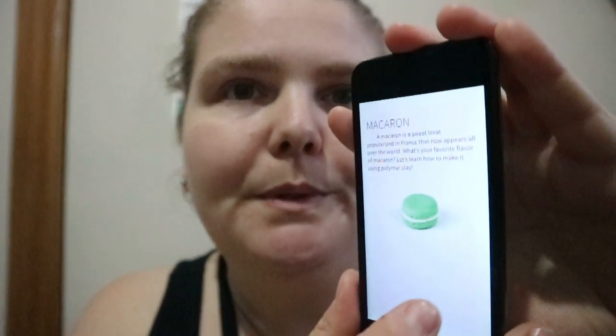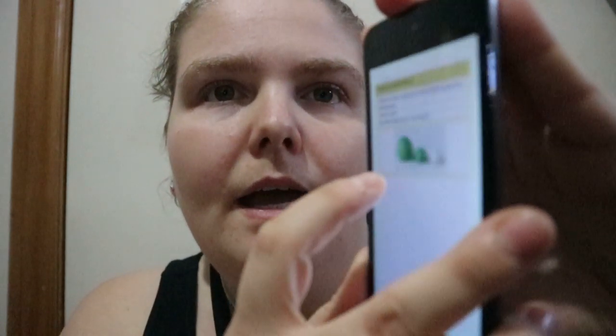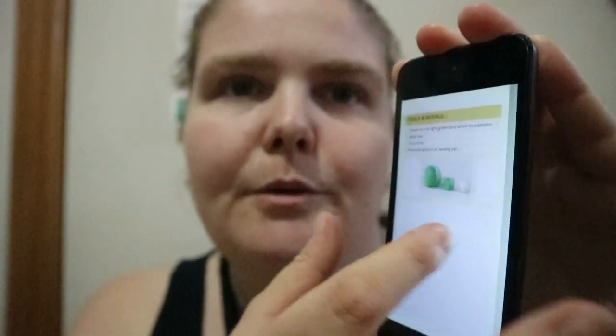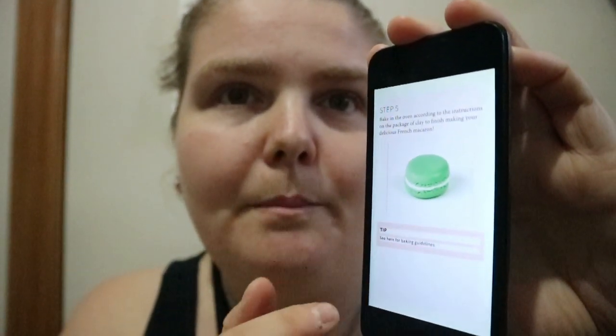The first project is a macaroon, which shows you a picture of the finished product. Under tools and materials it lists which polymer clay — like light green, white, and translucent — along with rolling tools or a circle cutter, a pointed tool, or a sewing pen. It shows you the amount of each material needed for the project.